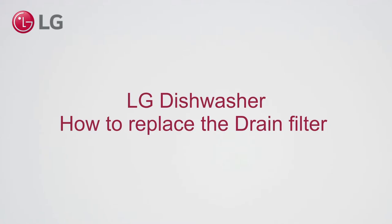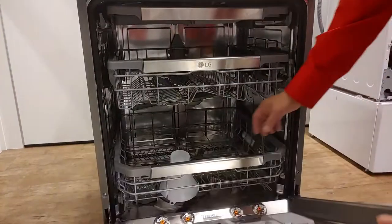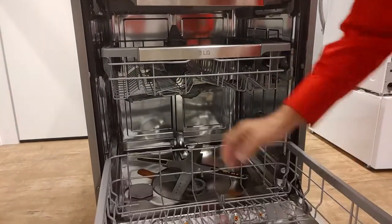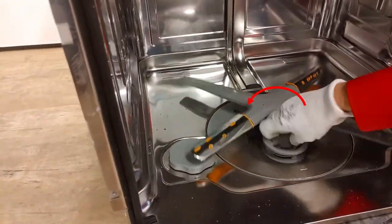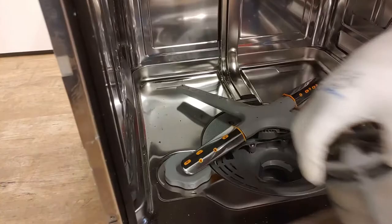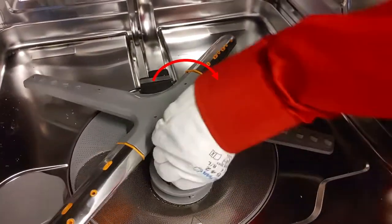LG Dishwasher. How to replace the drain filter. To take out the filter, rotate it clockwise. To tighten the filter, rotate it clockwise.